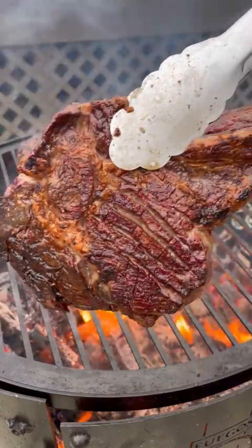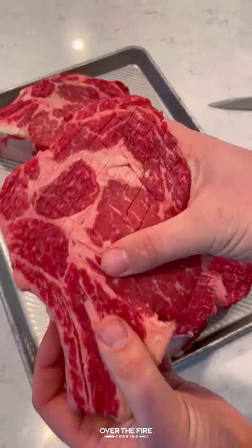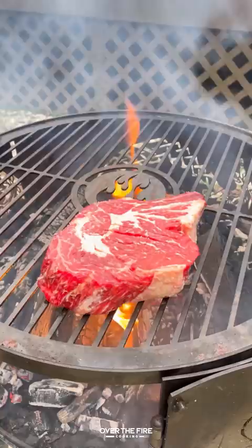How do you get an insane crust on your steaks? Testing out a few things. We got room temperature ribeyes. I'm going to score the outside — that's going to give it more surface area to grill. Seasoning with just salt and a little bit of oil.